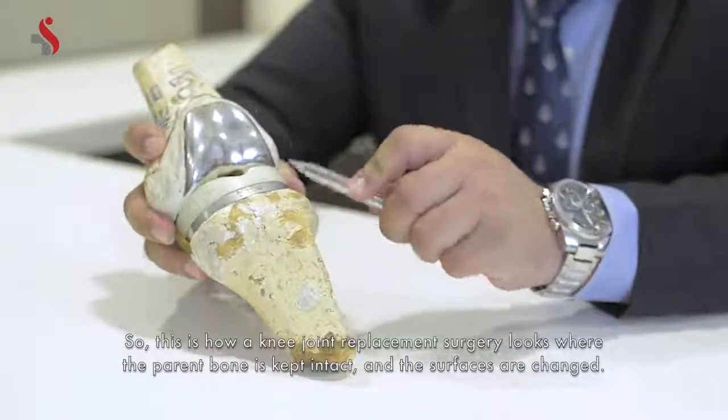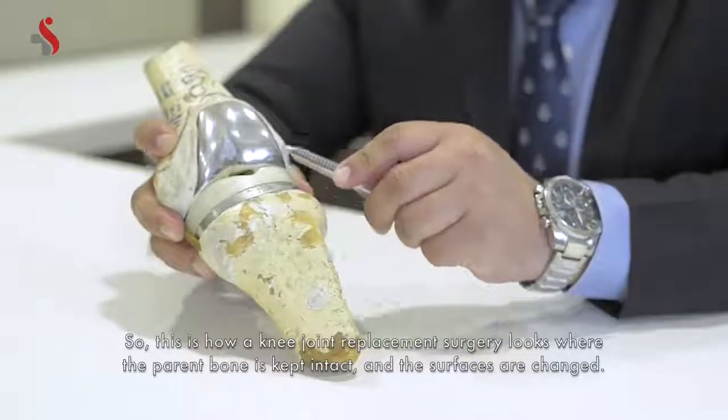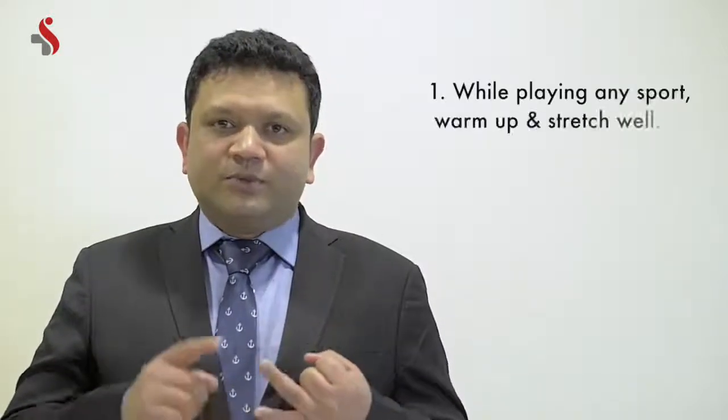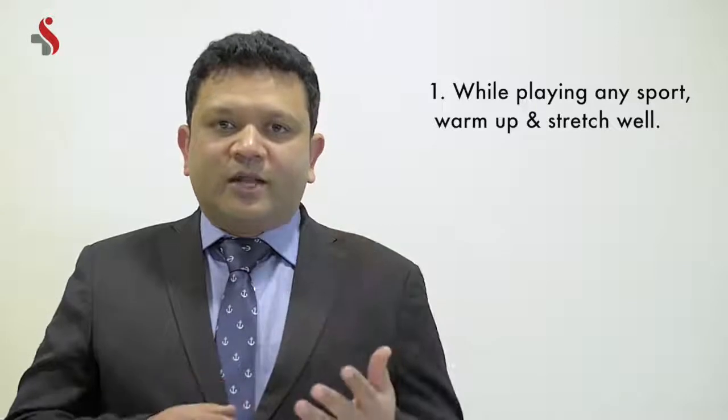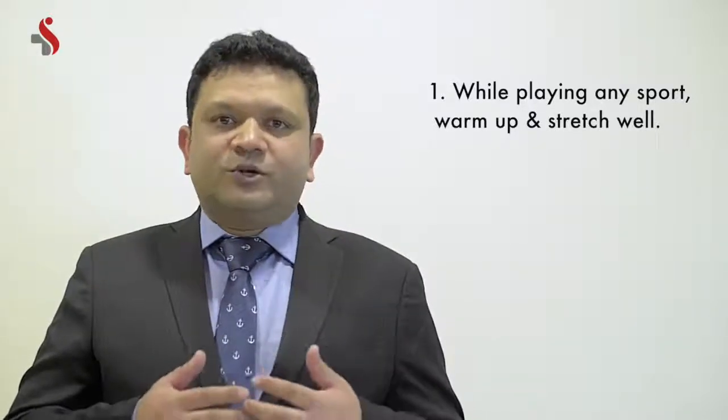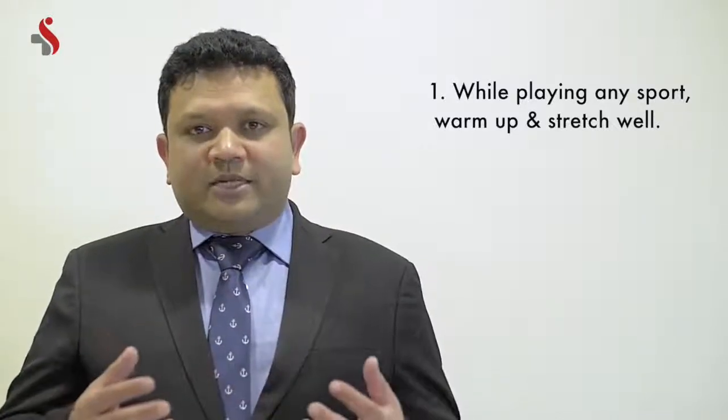This is how a knee joint replacement surgery looks, where the parent bone is kept intact and the surfaces are changed. I'd like to share some tips for your knees to keep them going longer. In cases of sports injuries, you need to warm up before a sport, stretch, train well, and gradually increase the intensity in the sport you're playing, which will help your knees perform to their maximum.